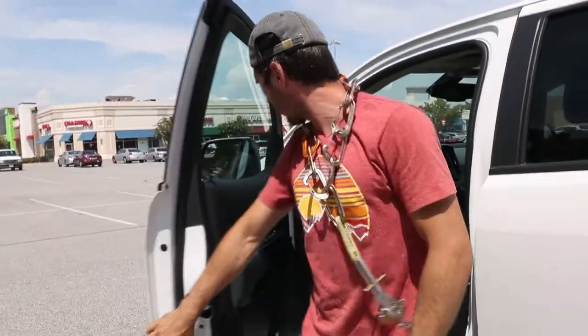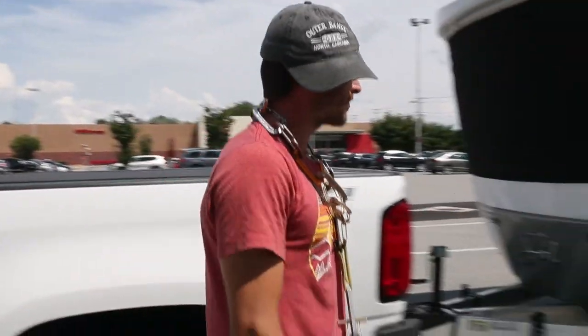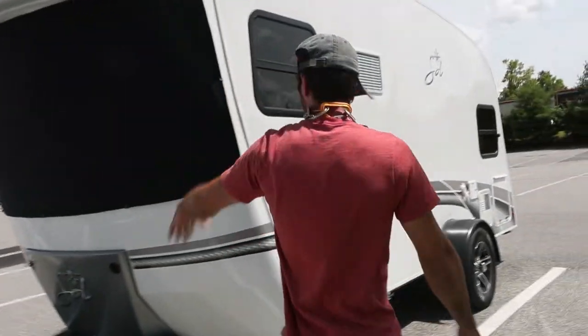Yo, what up my Fader Climber homies? Today we're going to do a special episode of my crib. Check this out — my climbing crib right here.